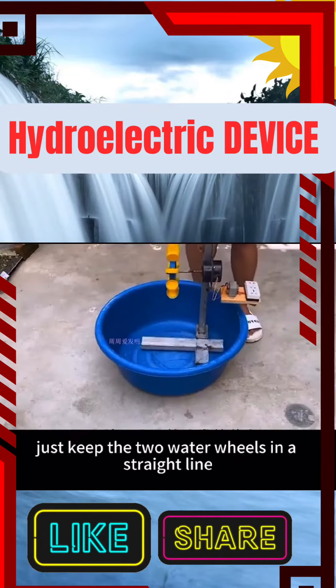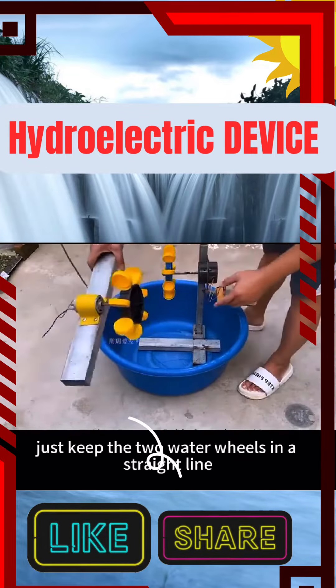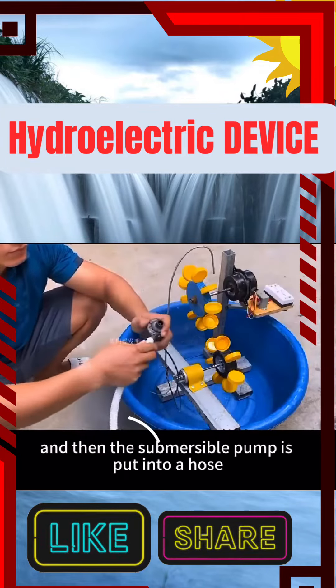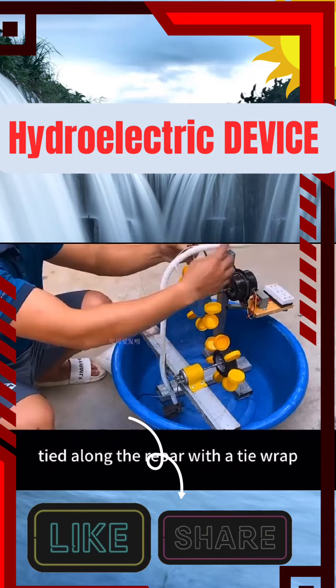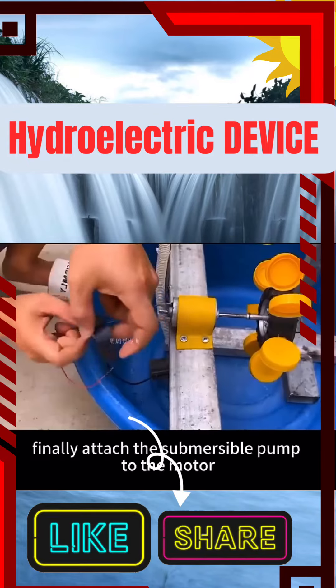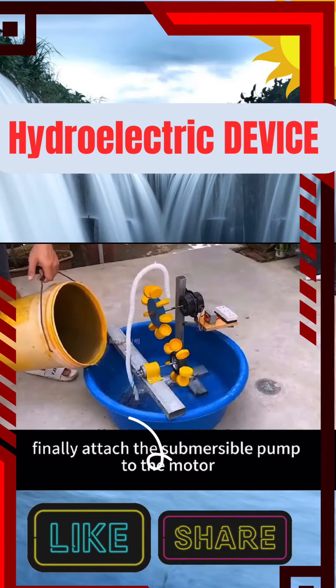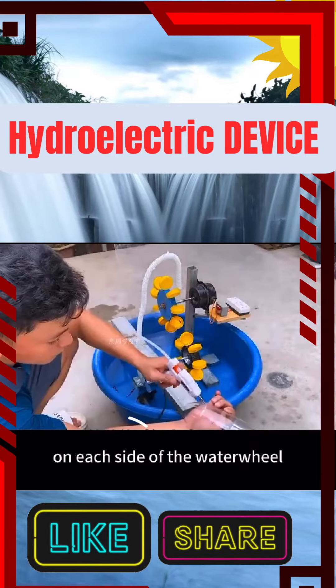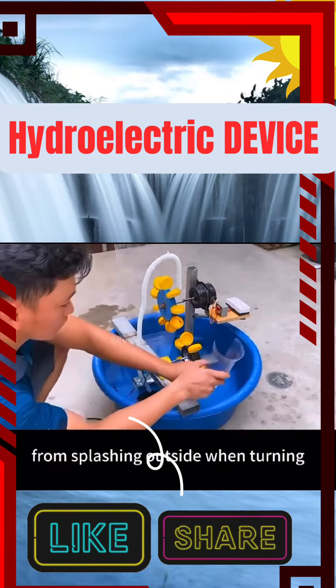The next step is very simple. Just keep the two water wheels in a straight line. Bend the wire at the top to align the plastic cover, and then put the submersible pump into a hose, tied along the rebar with a tie wrap, and the excess length is cut off. Finally, attach the submersible pump to the motor and pour a large bowl of water into it. Take care to put a baffle on each side of the waterwheel to prevent the water from splashing outside when turning.